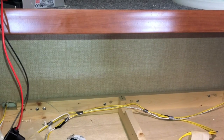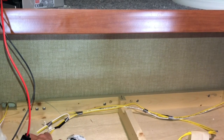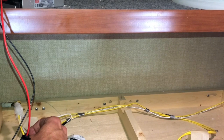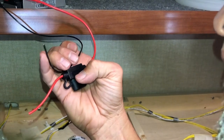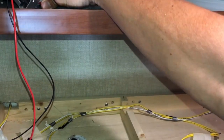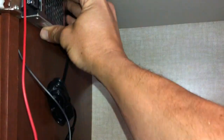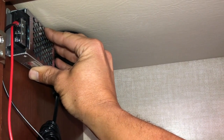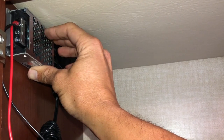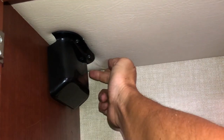Now that I have access to the wiring, I'm going to be able to tap into the power side and the ground side with the wires from the converter. I want to mount the converter here at this location, so I'm going to pre-drill some holes to mount it up here and take this cover off and drill a hole on the back side.